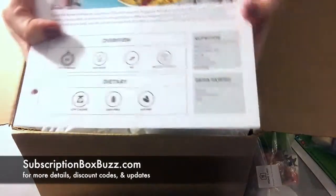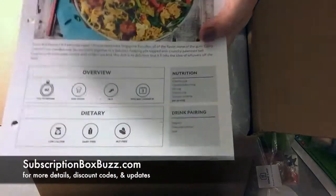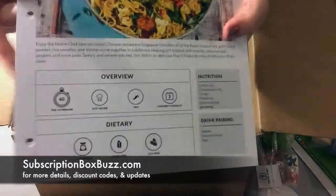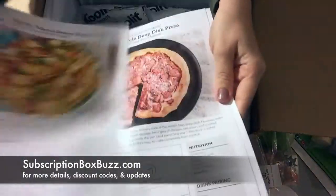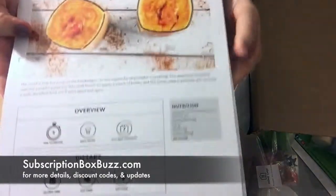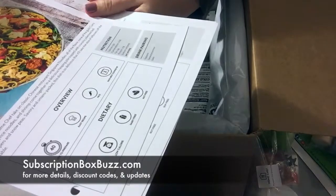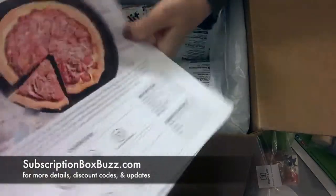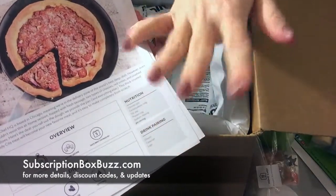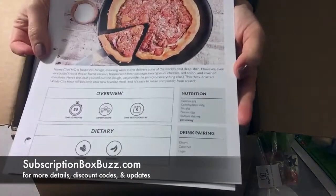The recipe cards include drink pairing suggestions and all the nutrition info, and they also say 'days best cooked by.' The shrimp is best cooked within three days, the pizza within five days, and the smoothie within seven days. They don't have a drink pairing for the smoothie, but the pairing for the noodles is sake. For the deep dish pizza it says lager — I would have said beer, so there we go.